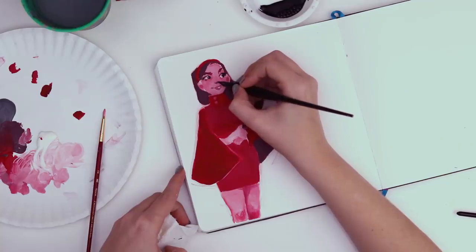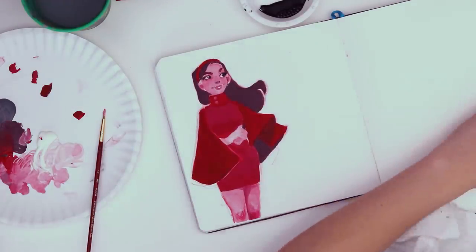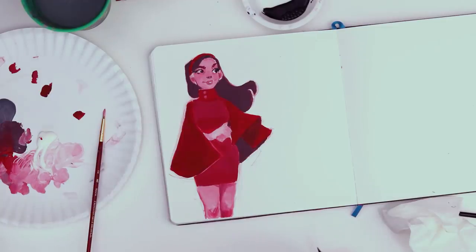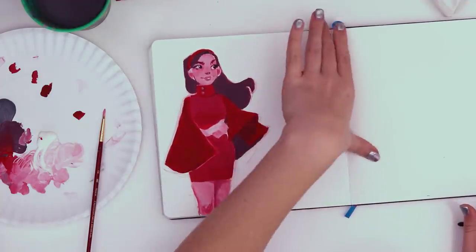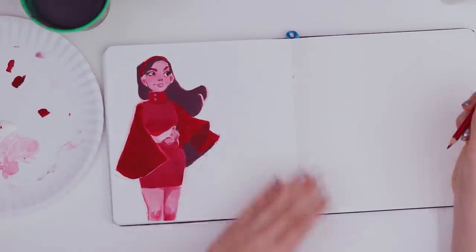Maybe add a nostril in here. I don't want to go in and add too much detail — that wasn't the point. I wanted to keep it kind of abstract and flat. I'm doing too much, that's not what I want. Gonna let those eyelashes dry — I'm a little worried I'm gonna touch them. Let's go back to the pencil and make myself some space here.